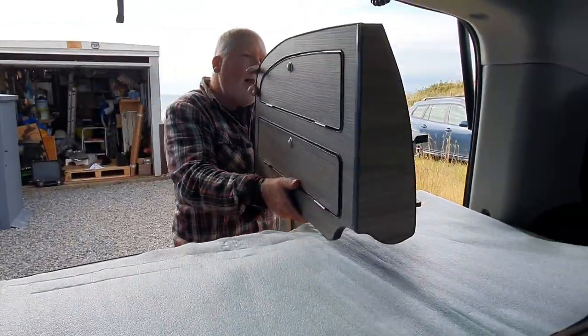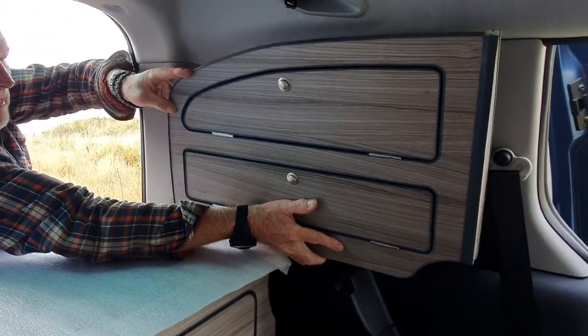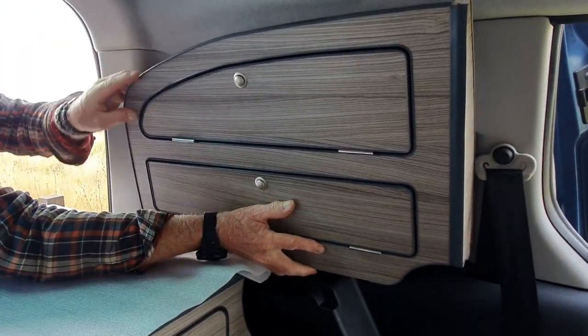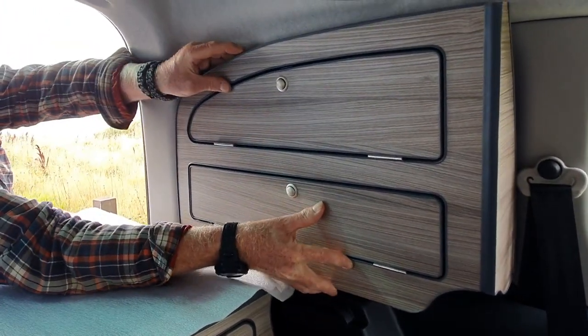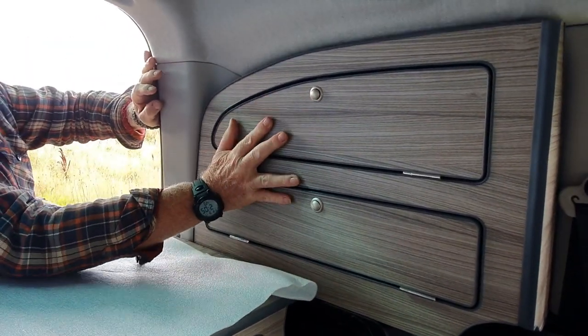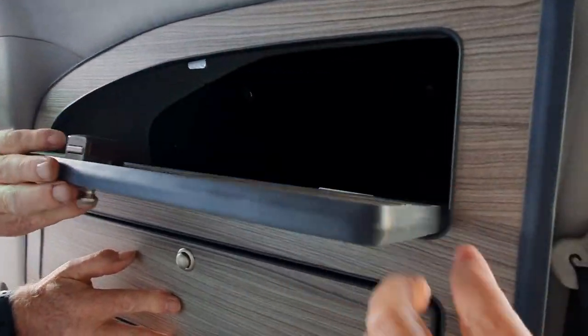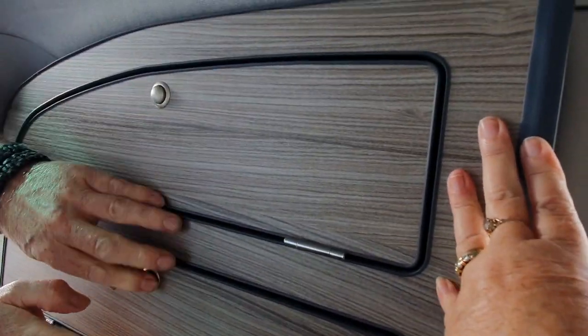We decided that we'd also purchase the separate window cupboards. We used to have these before in our previous conversion and you cannot believe just how much stuff you can get in them. These are actually a lot easier than the ones we had previously with the Andro unit — they seem to go in a lot quicker and there's a lot less to it.